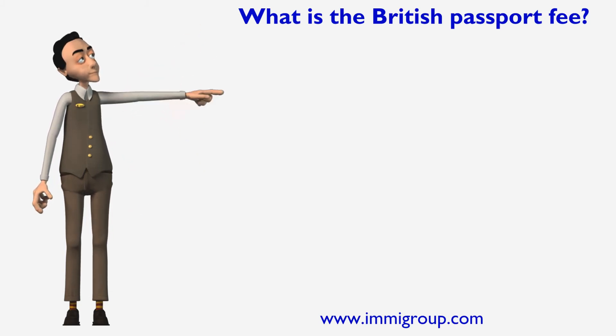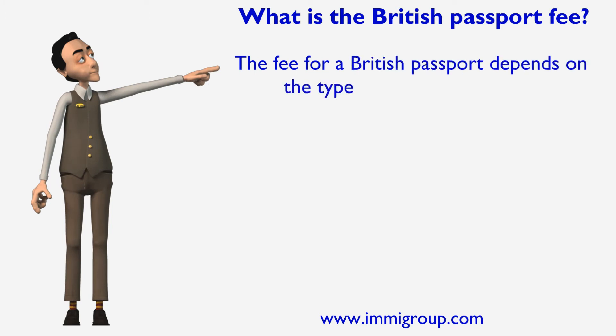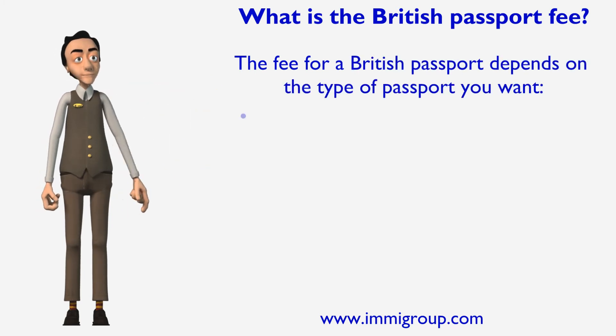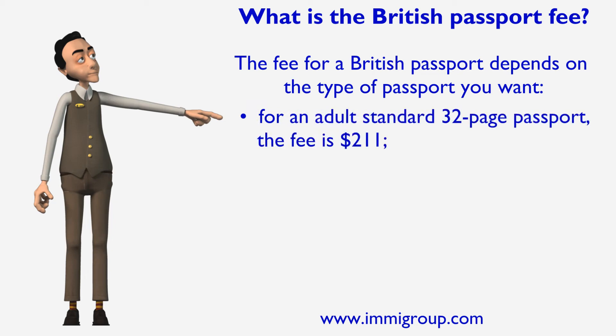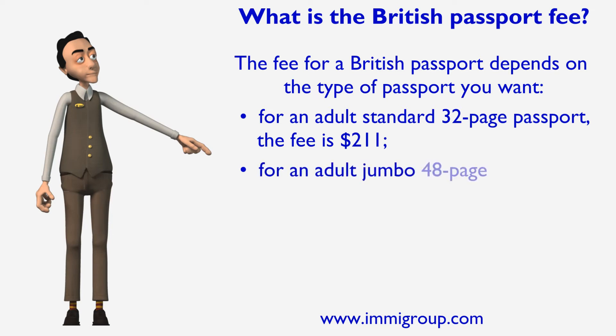What is the British passport fee? The fee for a British passport depends on the type of passport you want. For an adult standard 32-page passport, the fee is $211. For an adult jumbo 48-page passport, the fee is $255.